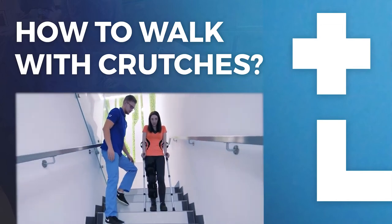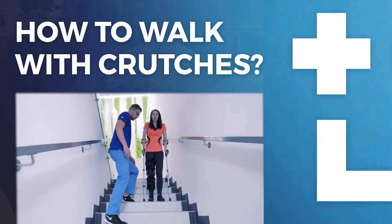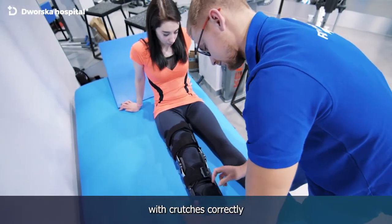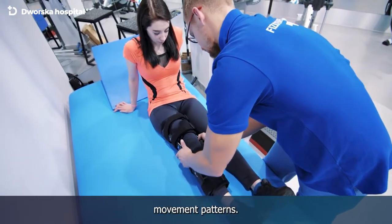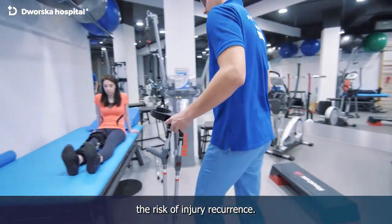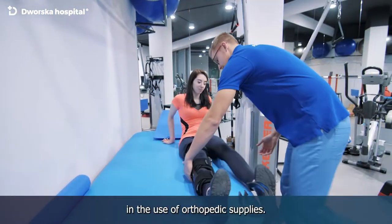In this instructional video we would like to show you how to walk with crutches properly. Many patients can't walk with crutches correctly after an injury or surgery. It can lead to abnormal movement patterns and can also increase the risk of injury recurrence. Our mission is to educate patients in the use of orthopedic supplies.